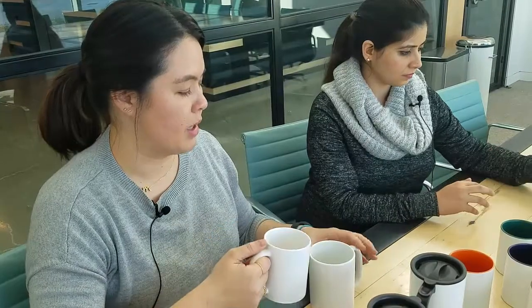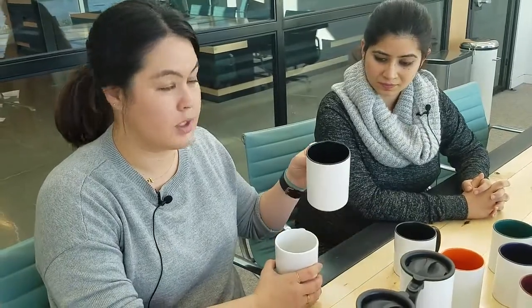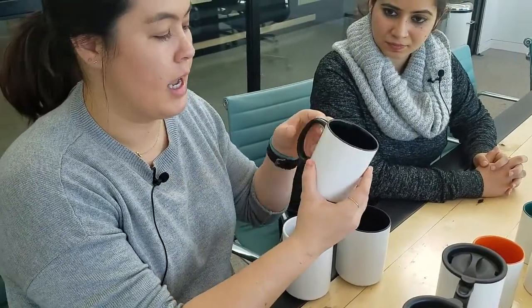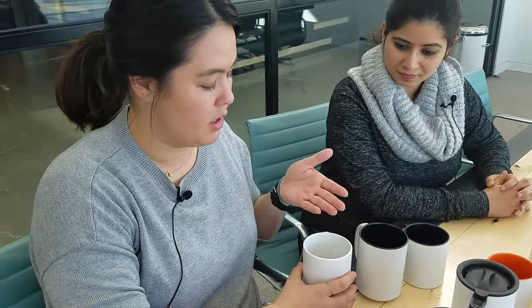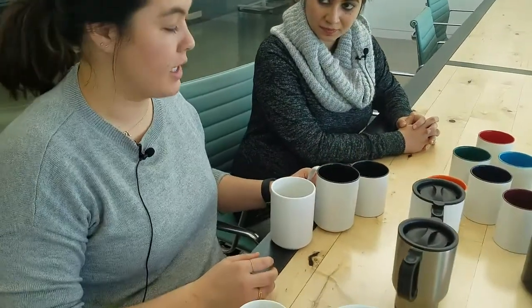Next, we have the ringer mug. And then we added another style called the combo mug. The ringer mug has more ink inside, and then the combo mug has ink inside as well as the handle. So these are the three basic styles: the classic, ringer, and combo. They all come in both the 11 and 15 ounce size.